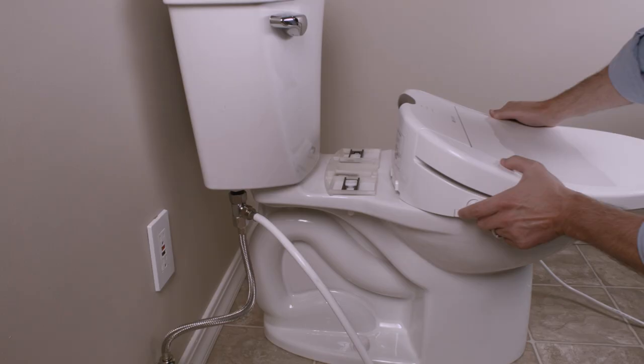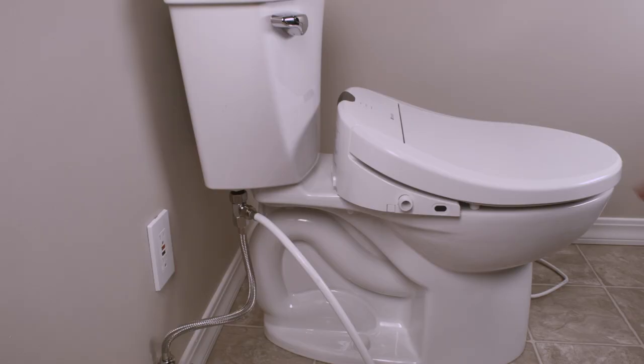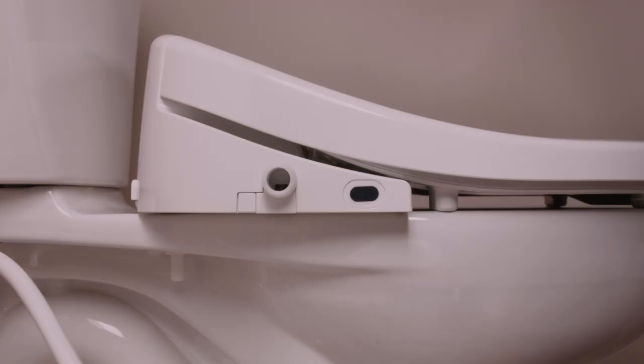Place the Swash flat onto the toilet in front of the mounting plate. Slide the Swash toward the tank onto the mounting plate until you hear a click. If you need to adjust the position of the seat, simply loosen the nuts under the toilet and slide the seat forward or backwards for the best fit, and re-tighten the bolts.